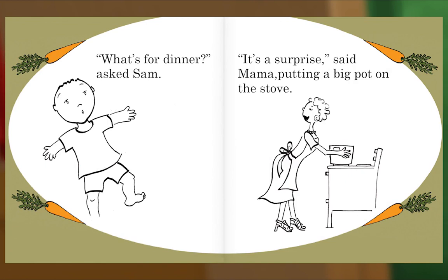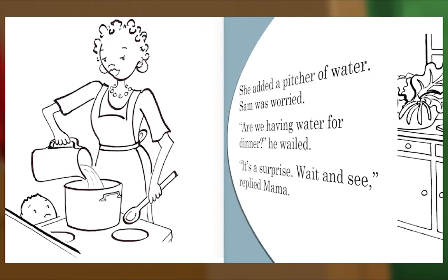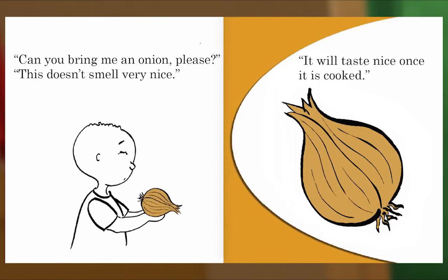"What's for dinner?" asked Sam. "It's a surprise," said Mama, putting a big pot on the stove. She added a pitcher of water. Sam was worried. "Are we having water for dinner?" he wailed. "It's a surprise, wait and see," replied Mama. "Can I help?" asked Sam. "I could stir." "You are still a bit short," said Mama. "The pot might fall over, but you can help me get things." "Can you bring me an onion please?" "This doesn't smell very nice." "It will taste nice once it is cooked."